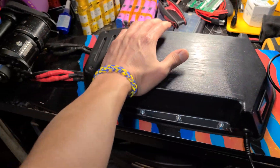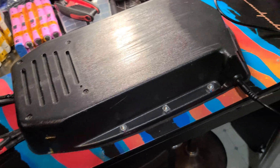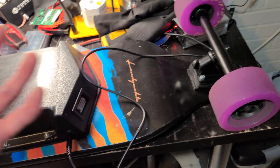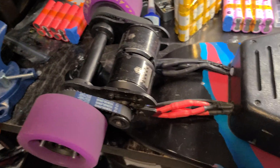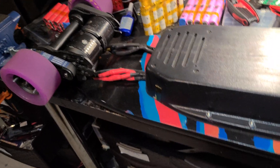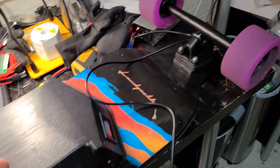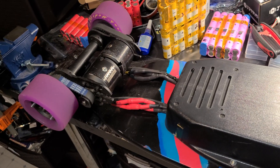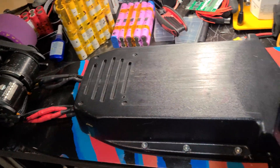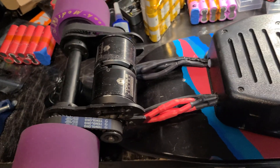I've tested this board so many times and it's going to be a template for all my future boards. You can get better motors, bigger batteries, build the biggest baddest setup — but if you don't understand how VESC works, how the parameters work, how the battery works, forget it. You can build a 9,000-watt skateboard but if your BMS maximum output doesn't match how fast you're going, you're gonna fly off your board and kill yourself.